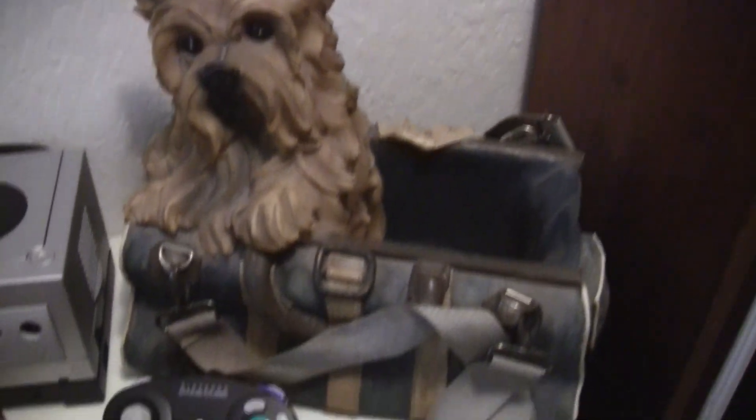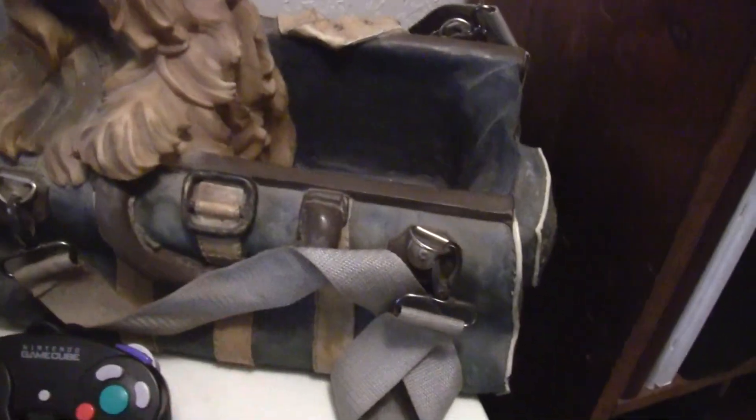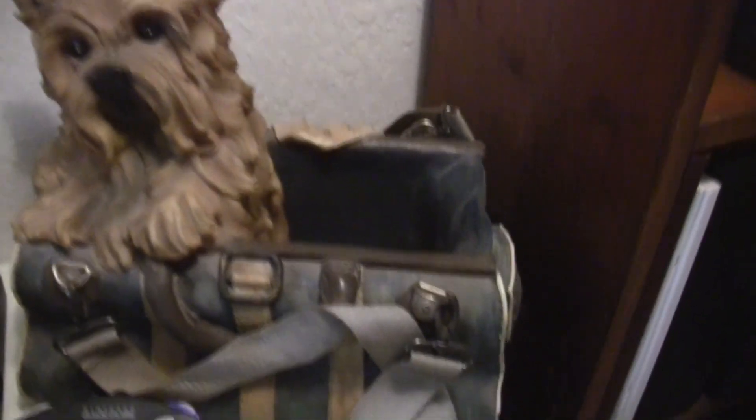And the coolest find of them all — a Yorkie inside of a bag. I don't know if this is plastic, maybe it's fiberglass. Definitely a cool piece. Looks very old, but it's not that old.